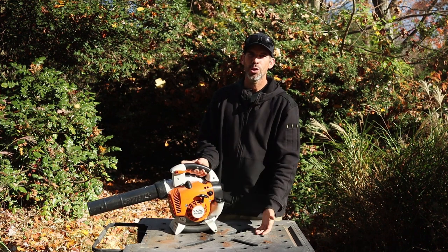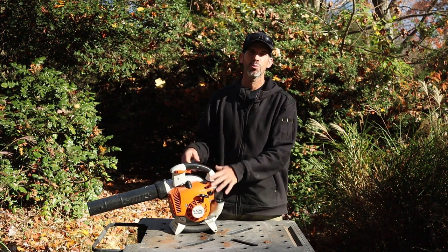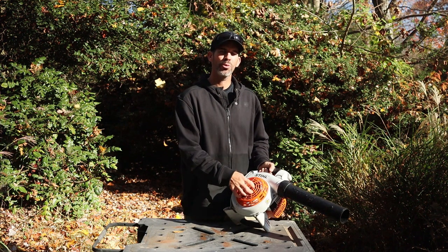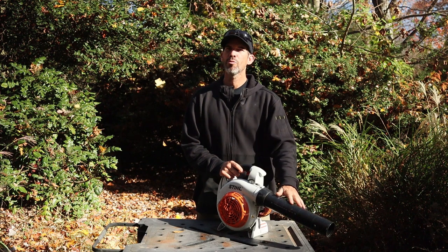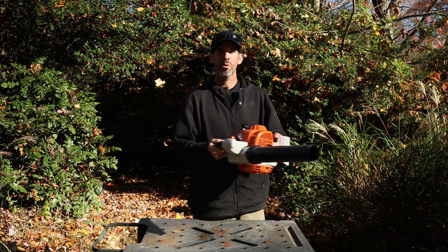Choke assembly — when you turn it on and you're ready to turn the choke off, you just pull the trigger and it goes back to neutral. It also has a shredding feature. You open the side cover, it has a shredding knife on the inside. You put the vacuum hose on here, remove the front hose, put the bag on, and you can hold it and vacuum up leaves.